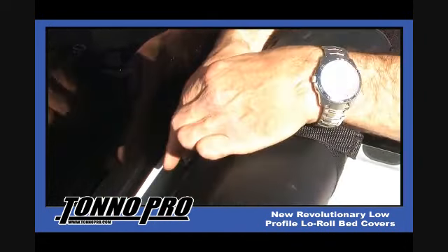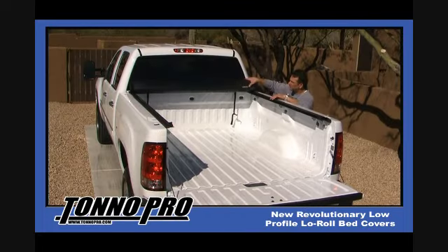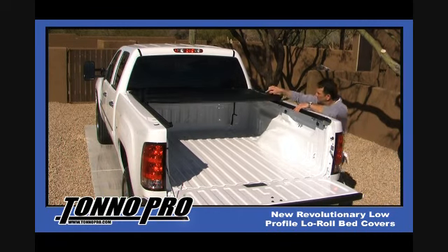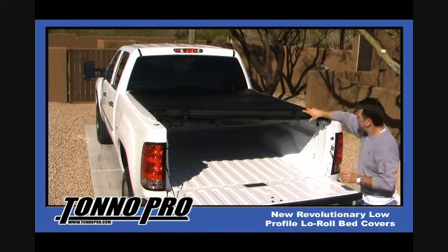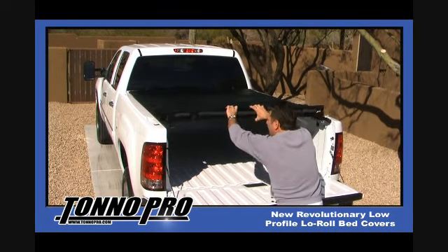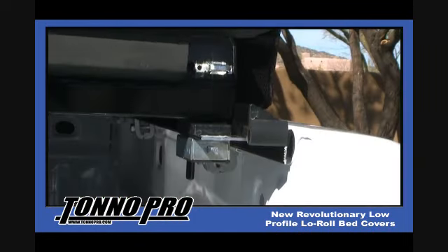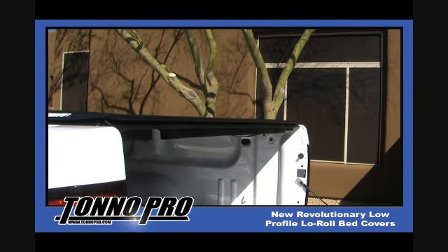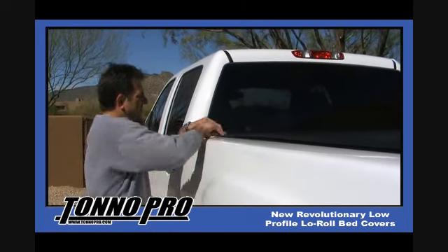To unroll the cover, simply release the safety J-hooks and begin to unroll your cover. Once your cover is completely unrolled, lift up the aluminum tailgate channel and place into the lever blocks located in the rear of the side rail. Pull down on the rear of the cover and allow the catch to be latched. Last, reattach the side velcro to smooth out the cover.